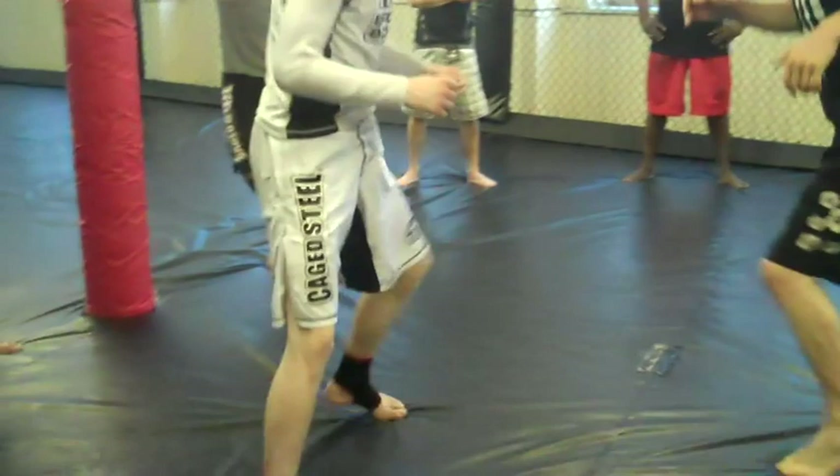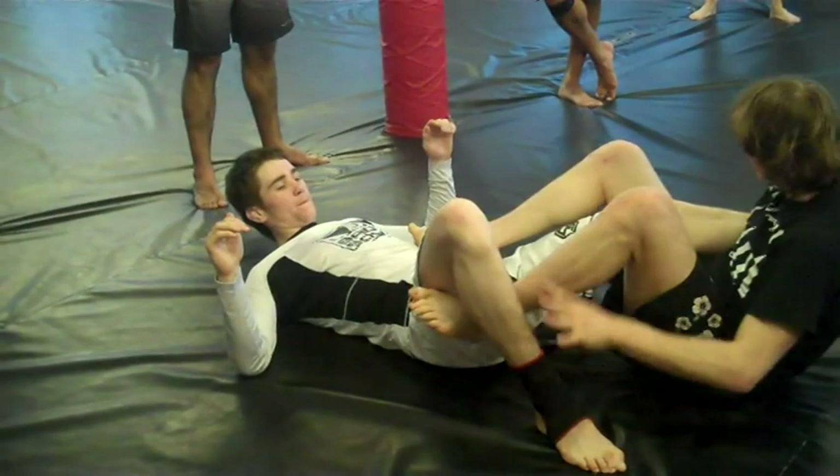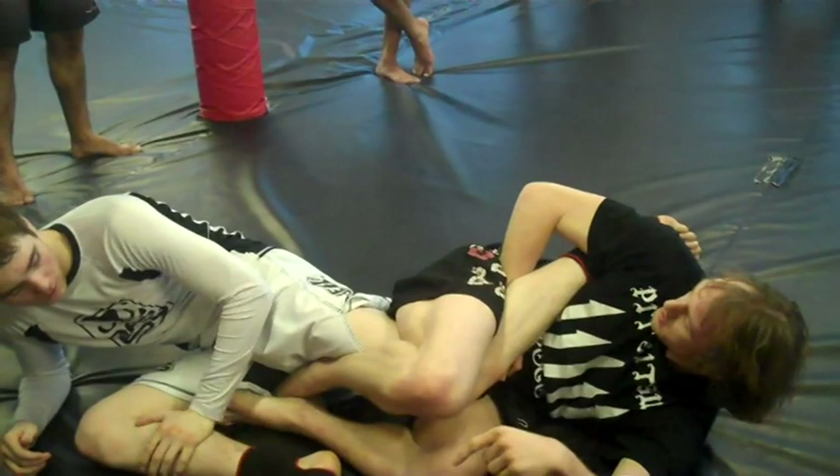Head snap, shoot that double just like we did - this leg up, this goes on his waist. I just drop back, come up, sweep before he can sit up into me. I just turn to my side and pinch my knees together to control this knee. This doesn't matter where it is as long as I've hooked it.